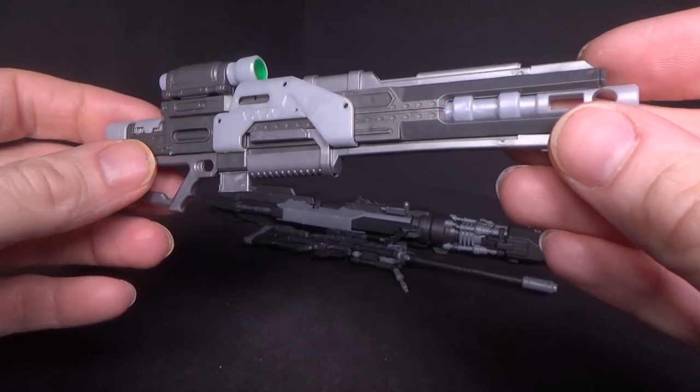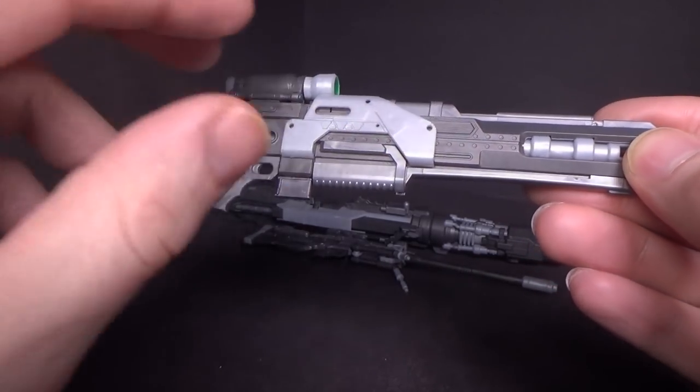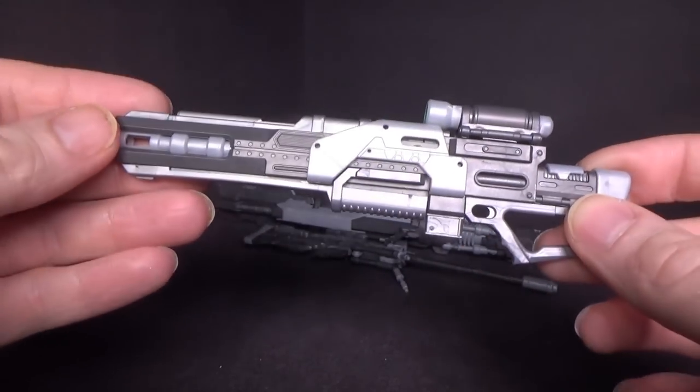I don't know if this is a shotgun or what, but it is pretty cool. Got the green sensor there. Still has a lot of detail. I don't think I glued anything on this thing.